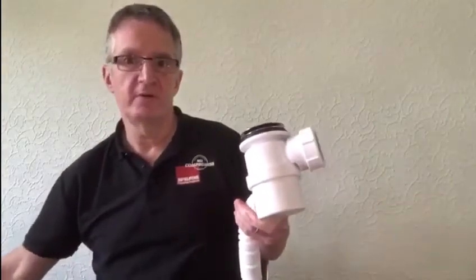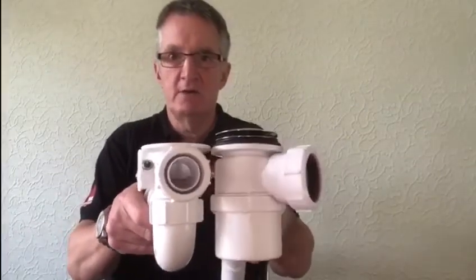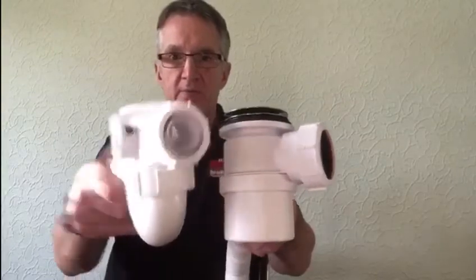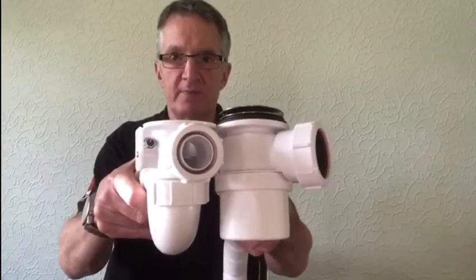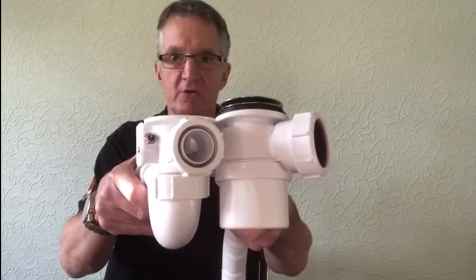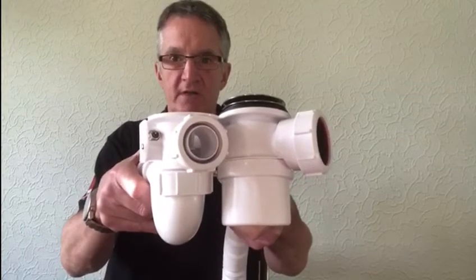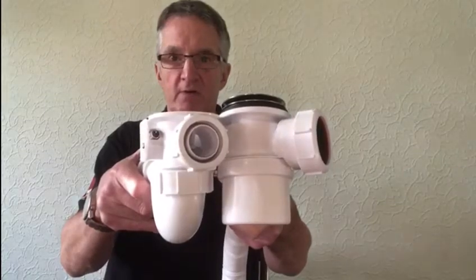Just to prove the point on the height issue — here is a normal Q10 bath trap, the shallowest bath trap on the market with a waste, and look at that height differential. That's the difference between chipping out the floor and not having to chip out the floor. Great product.